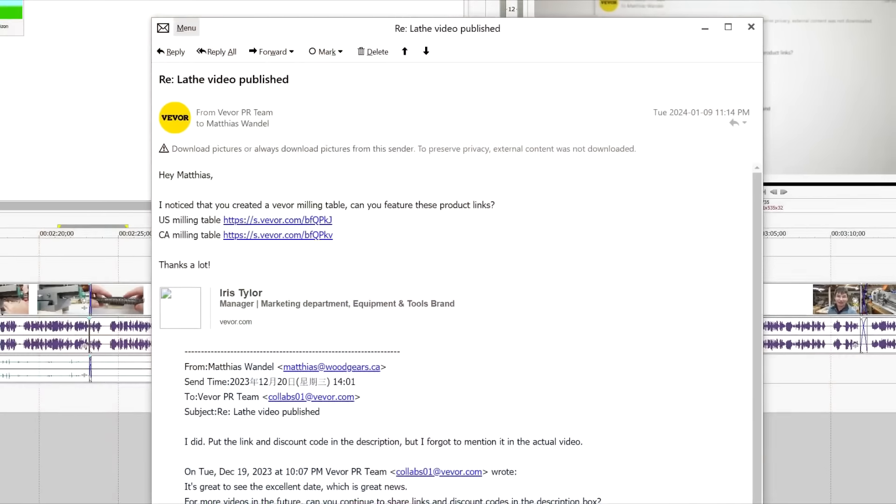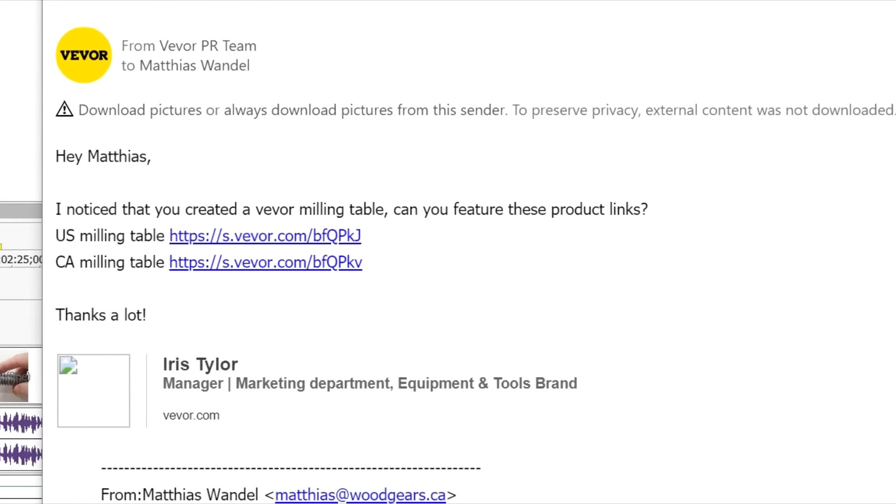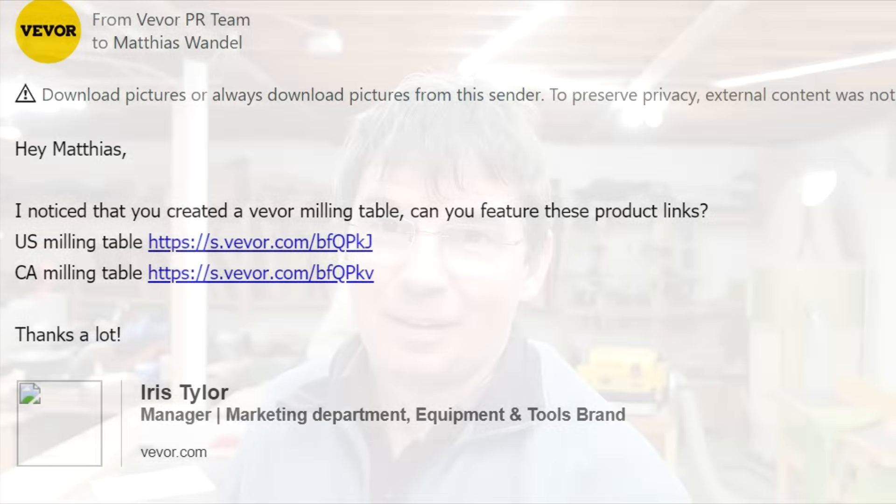Even with me pointing out all kinds of flaws in VIVOR products, they seem to be okay with what I do. In fact, after I published a video about this mill table, I got an email from VIVOR: 'Hey Matthias, I noticed you created a VIVOR milling table video — can you feature these product links?' So I bought that table with my own money, but I figured yeah, I might as well include those links. Then somebody pointed out I had them switched around, and as I fixed them I checked and noticed the table was sold out in Canada, and a few days later it was sold out in the US and also on the Amazon Canada website.